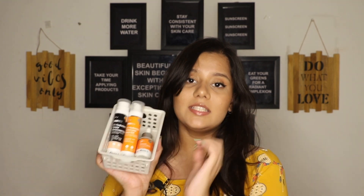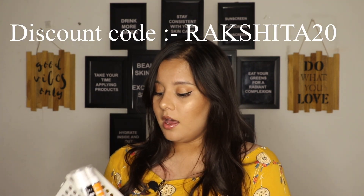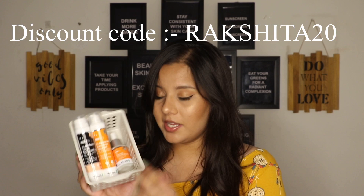Here are all three sunscreens from them. All three are from the Hyaluronic Acid range. I haven't tried their Matte Mineral one, but these were the ones that really intrigued me. So I tried all three and I am going to review all three for you today.